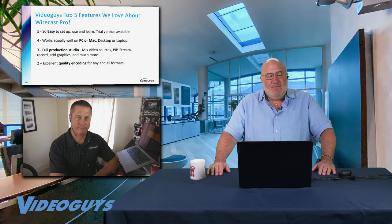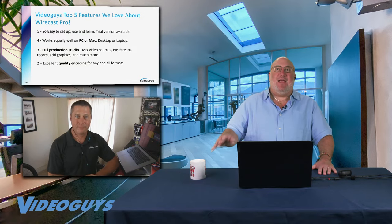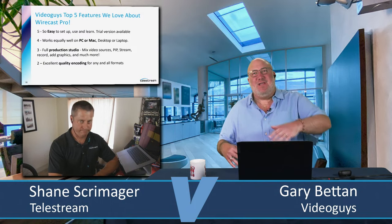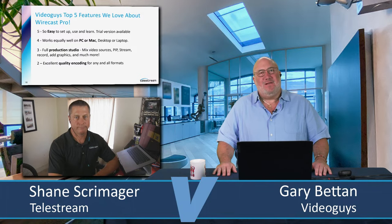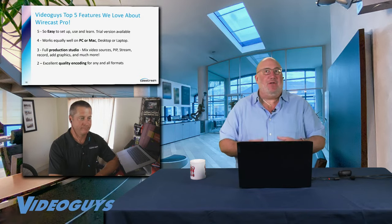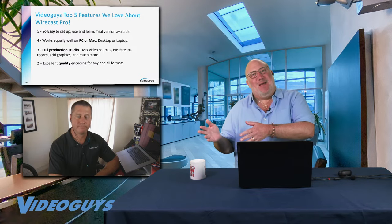Number two: a lot of people overlook this, but this is where Wirecast really shines compared to cheaper or free alternatives — the quality of the encoder in Wirecast is second to none. Years ago, we used to recommend people use Wirecast just as an encoder, taking the output of a TriCaster or a Roland mixer and encoding through Wirecast. The encoding is that good. Nowadays, when encoding into multiple formats in 4K and HD at different sizes and frame rates, quality is king. In fact, some people run two Wirecast Pros, with the complicated show's output going into a second laptop that does nothing but run the encoder.